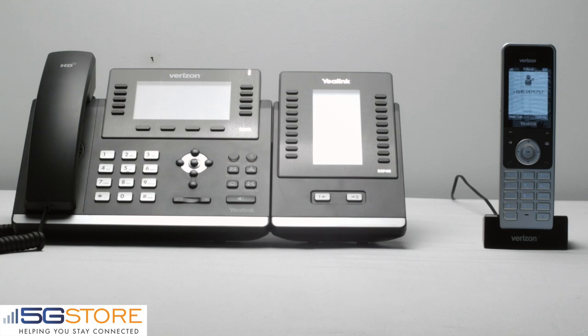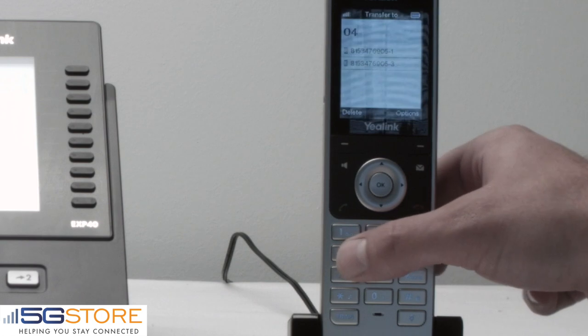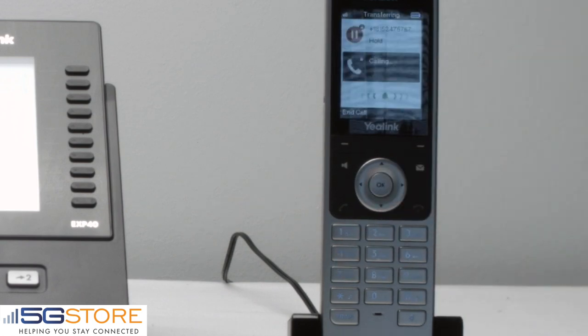Let's say that we want to now transfer this to another line of service. On the bottom left of the phone we hit the transfer soft key, dial the extension that we want to bring into the call, and hit OK.